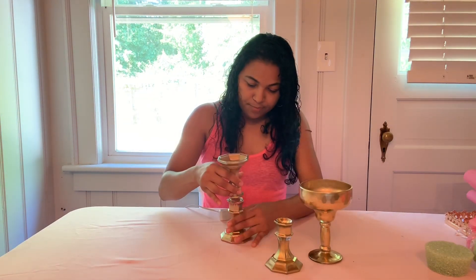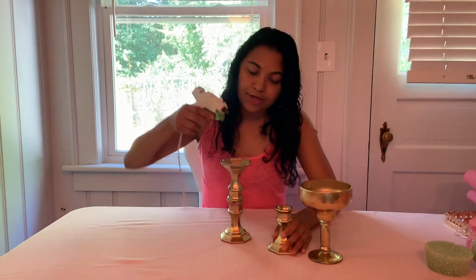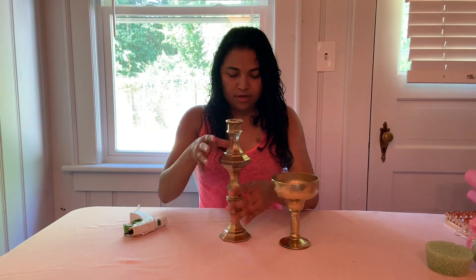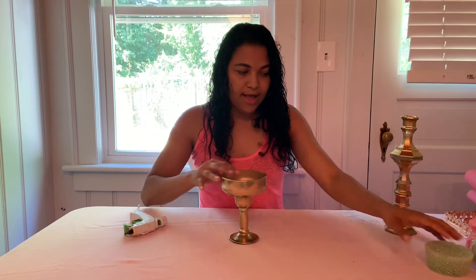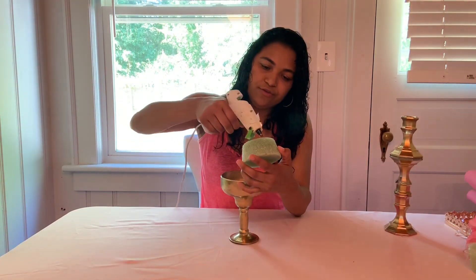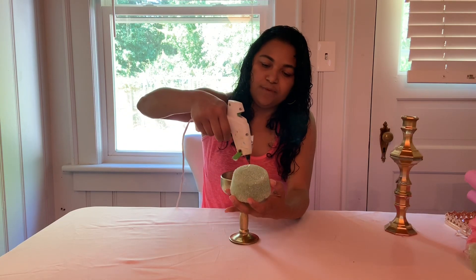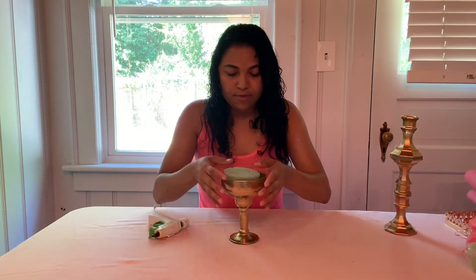I'm going to place it right here and attach the other part — this will be the base. Before I put this piece on top, I got one of these foam flower bases from Dollar Tree. I'm going to put some hot glue around it and press it down in the middle.